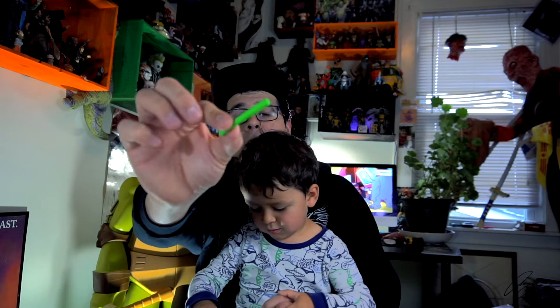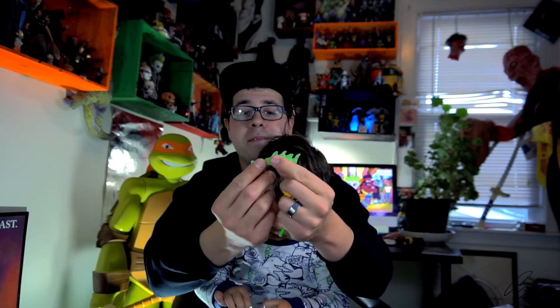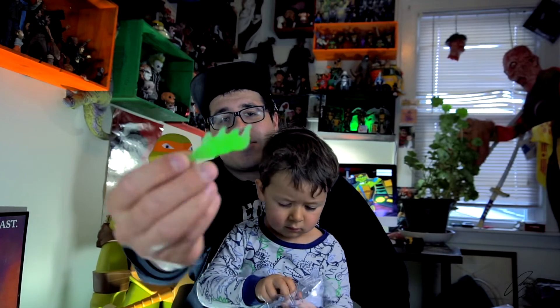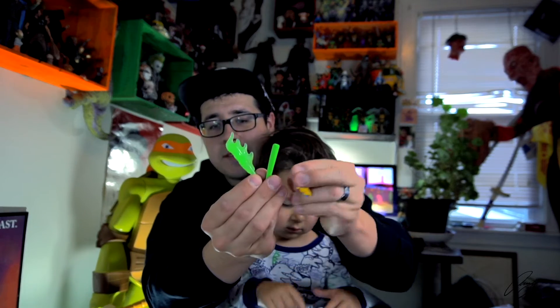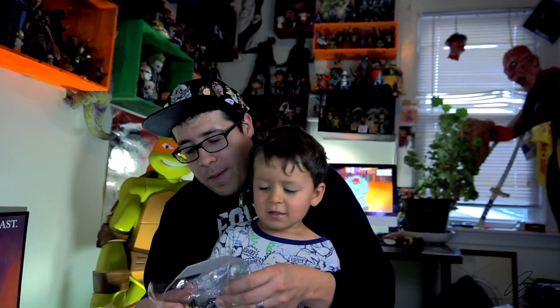She comes with a green baseball bat as well as another green baseball bat - it's supposed to be the same one but this one has a glowing mystical substance coming out of it. So if she's swinging it, it has a mystical power effect. These are the three accessories that come with April.